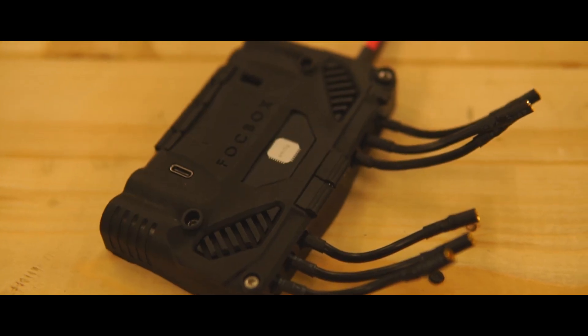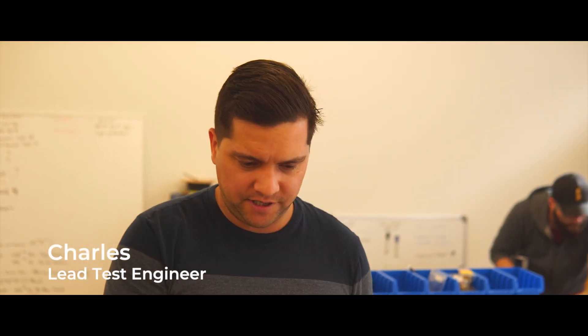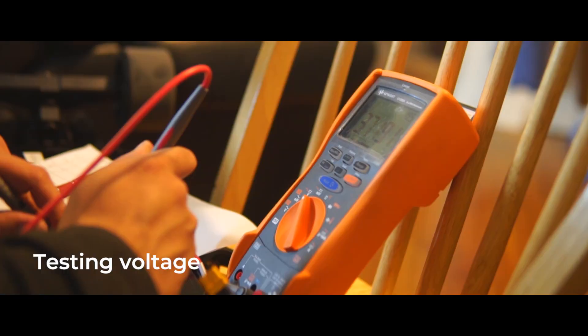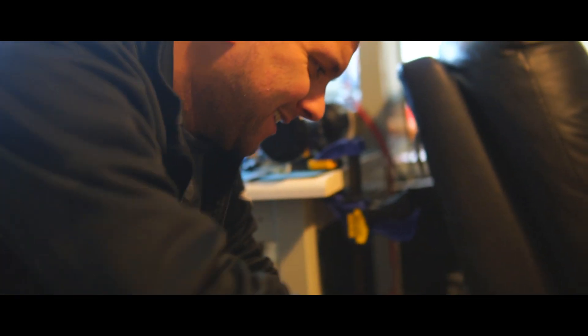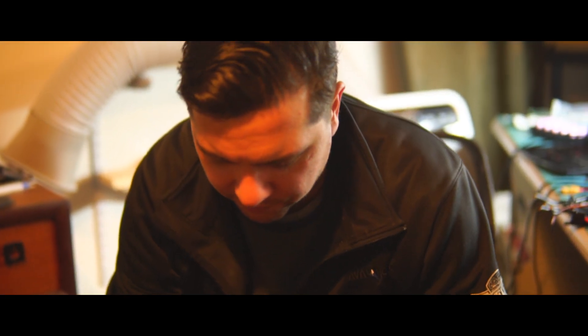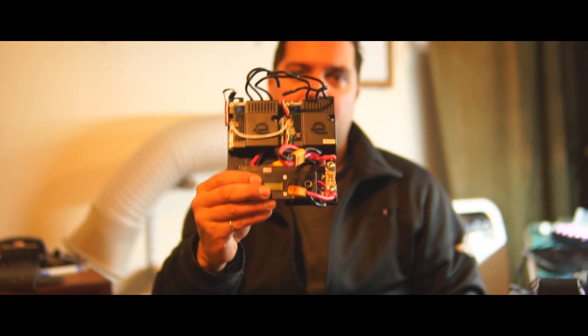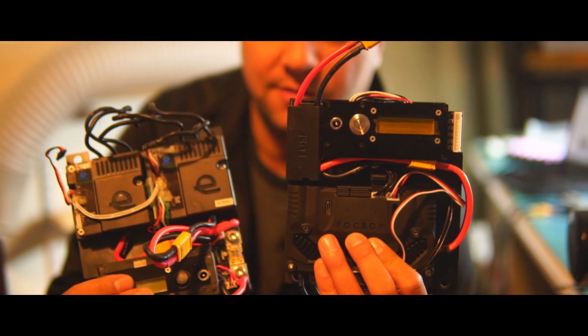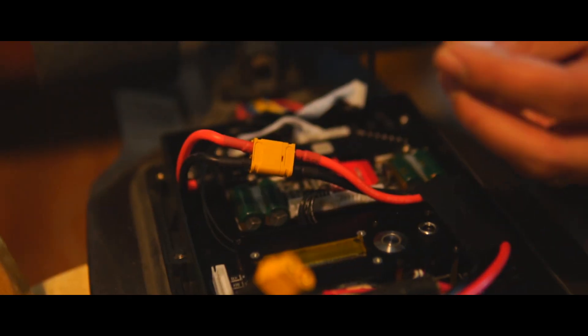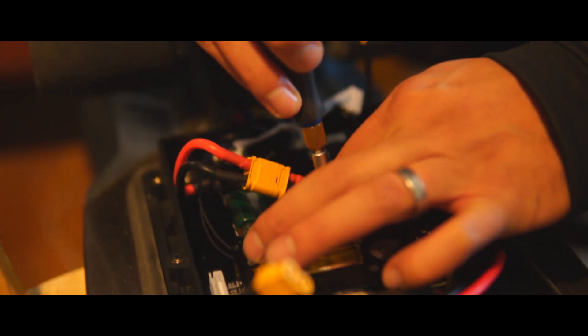Now we're going to upgrade this Raptor to a Raptor 2.1. We received the BMS, we received the Unity. So we're going to take out the old E-Tray and replace it with the new E-Tray for the Raptor 2.1. This is what the old one looks like — two fog boxes. And this is the new one with the Unity and the custom BMS. That cleans up things a lot. The Bluetooth module is also inside there, so we've removed that out of the way. Make it nice and clean. We just drop it in and plug everything in.